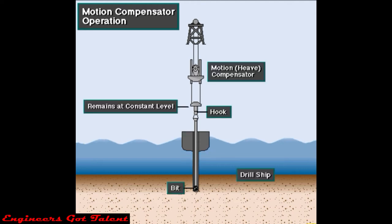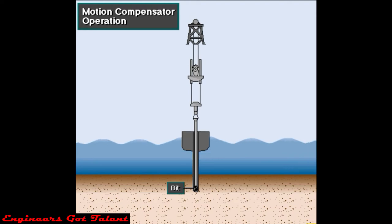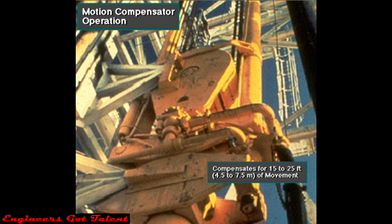As the vessel moves up and down, hydraulic pressure inside a piston and cylinder keeps the hook in a fixed position relative to the sea floor. The compensator keeps the drill bit on the bottom of the hole within the weight-on-bit limits set by the driller. A typical compensator can compensate for up and down movement as much as 15 to 25 feet, 4.5 to 7.5 meters.